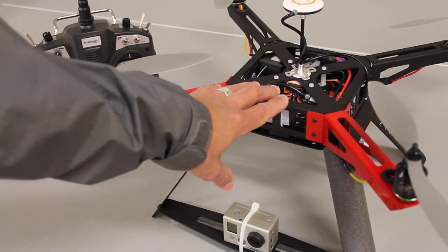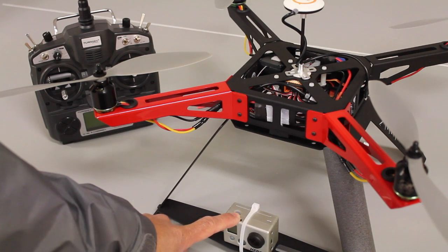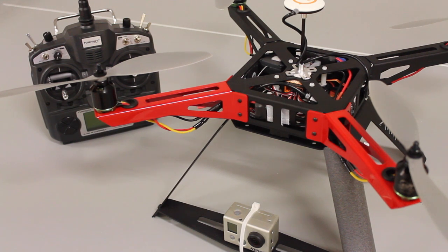First thing we want to do is get Kevin so that he can fly this, and then we'll follow up with some techniques to hopefully get the video more vibration free. This thing flies incredible, partially due to the NAZA and its capabilities, but definitely a good build. Once again, the video needs some work, but now I'm ready to deliver this to Kevin and let him start learning how to fly it.